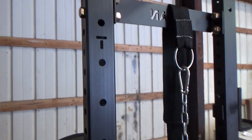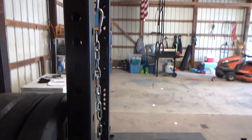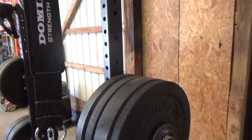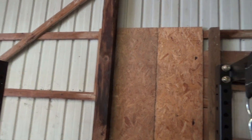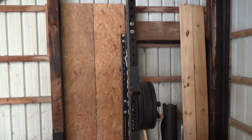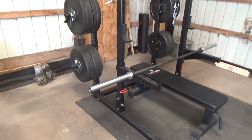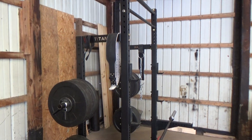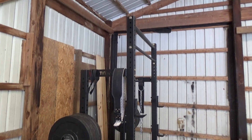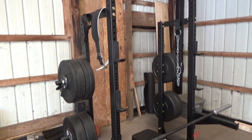The only real negative is it's a little bit wobbly, but that's just because it has weight on it — without the weight you don't really notice it. I could put a support piece along the back side but I'm not that worried about it. I would highly recommend it if you're going that route. It serves my needs really well — I just wanted the extra plate storage. I would definitely recommend it if that's something you want to do. Thanks for watching.